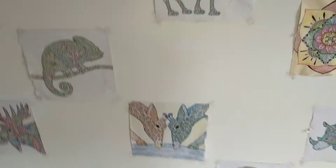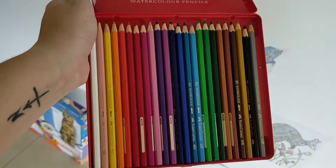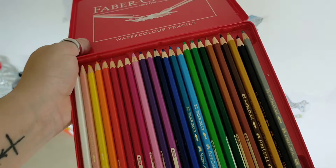I used watercolor pencils. These are watercolor pencils. I have a few different boxes of them. What's really cool is that they are pencils, just normal colored pencils. So you can color with them on paper like normal pencils, but then when you get them wet they blend together just like watercolor paint. Using normal watercolor paint is a little bit easier to blend the colors together.